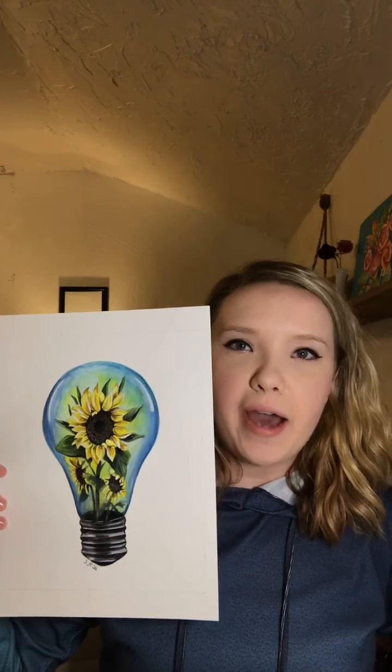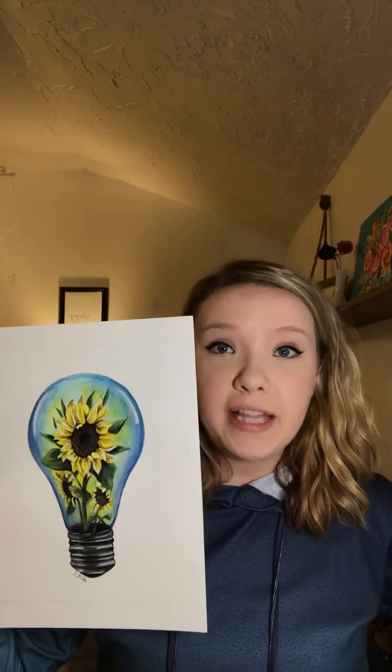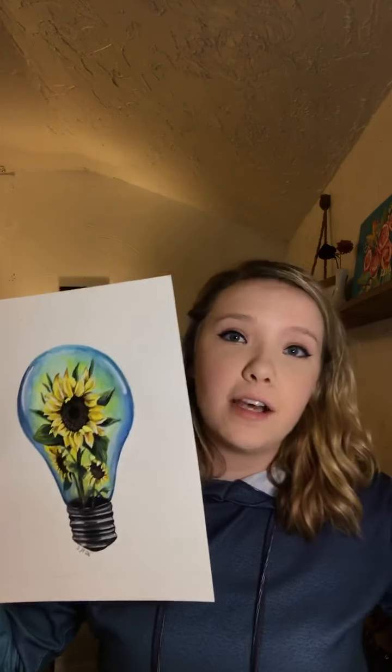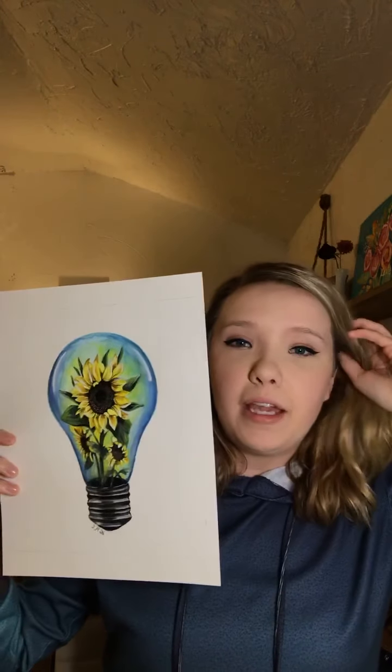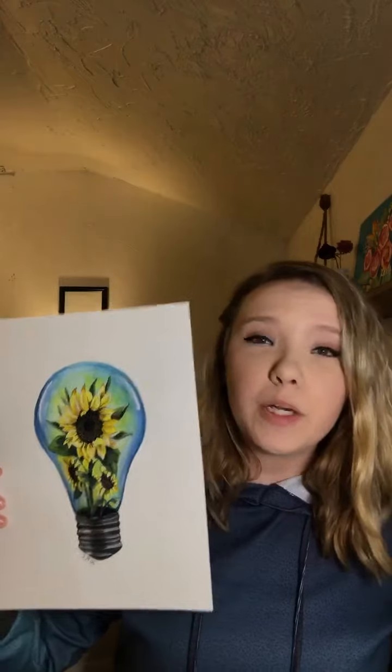I just wanted to share this with you guys — I haven't done a live in a little while and I enjoy connecting with you all. I know I've got a lot of art friends on Facebook who love to paint or have been wanting to explore painting. Even if you're not a professional and just want to have fun and experiment, get this palette — I highly recommend it.